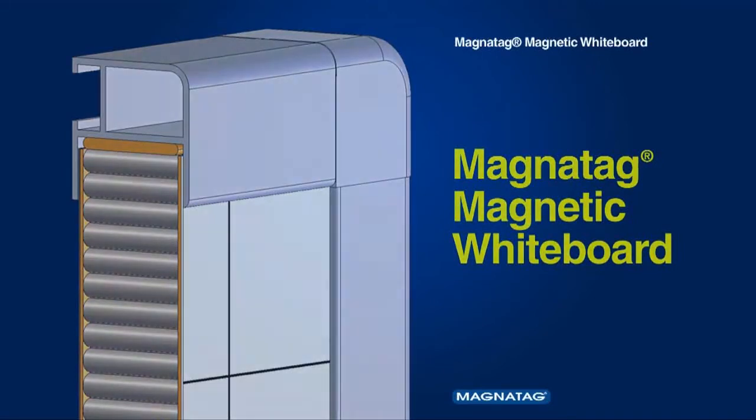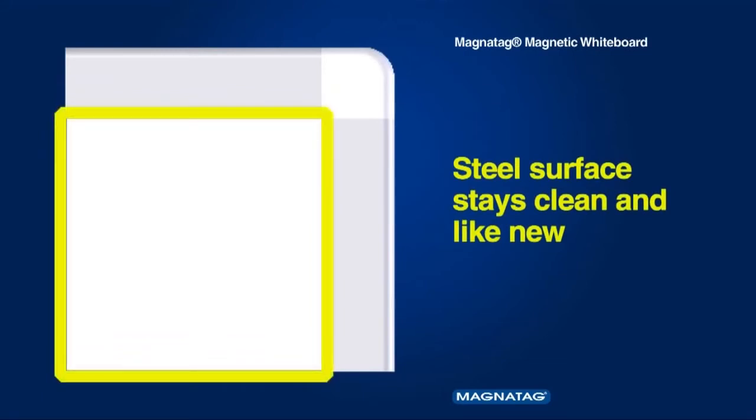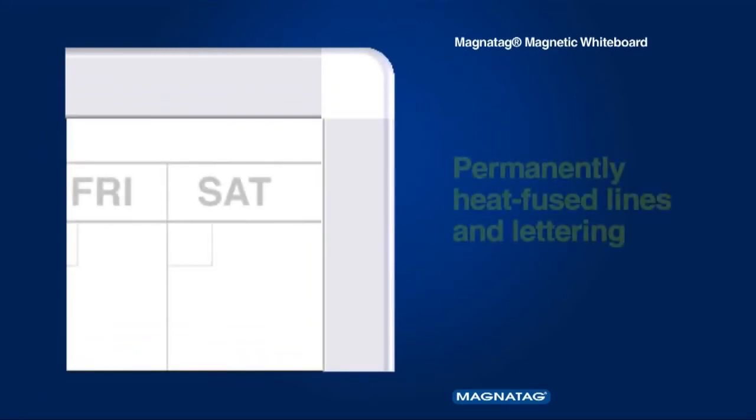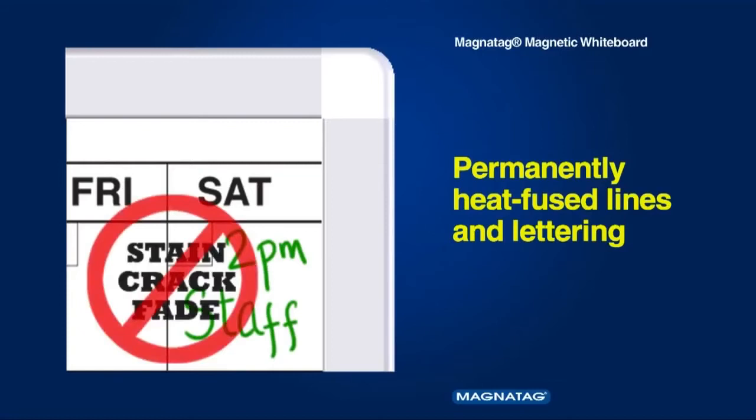Magnatag's MagnaLux porcelain-like magnetic dry erase whiteboard surface is specially formulated to stay clean and like new. Lines and lettering are permanently heat-fused printed into the steel, creating a smooth dry erase surface that won't stain, crack, or fade over time.